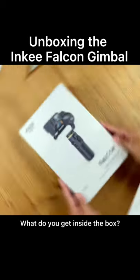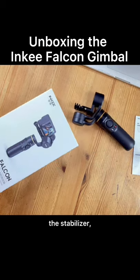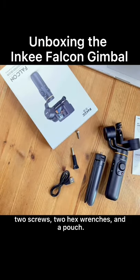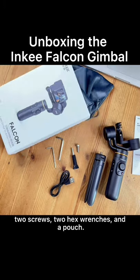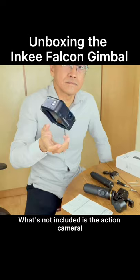What do you get inside the box? In my box, there is a quick start guide, the stabilizer, a mini tripod, a charging cable, two screws, two hex wrenches, and a pouch. What's not included is the action camera.